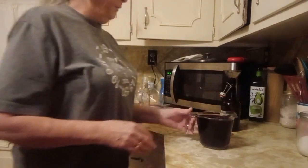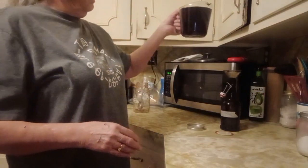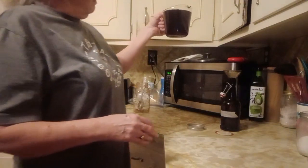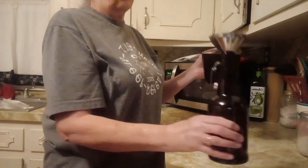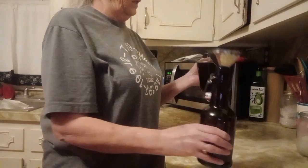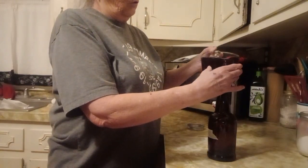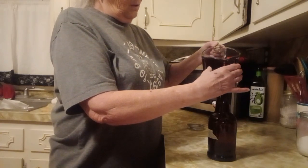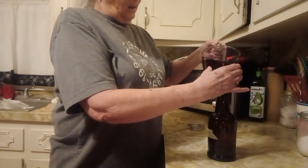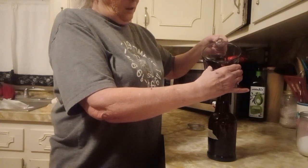So from that quart jar, I got probably five, five and a half cups. I'm going to use this bottle — I have sterilized it with vodka because that's a food-grade alcohol. Let's see how much of this will fit in here.